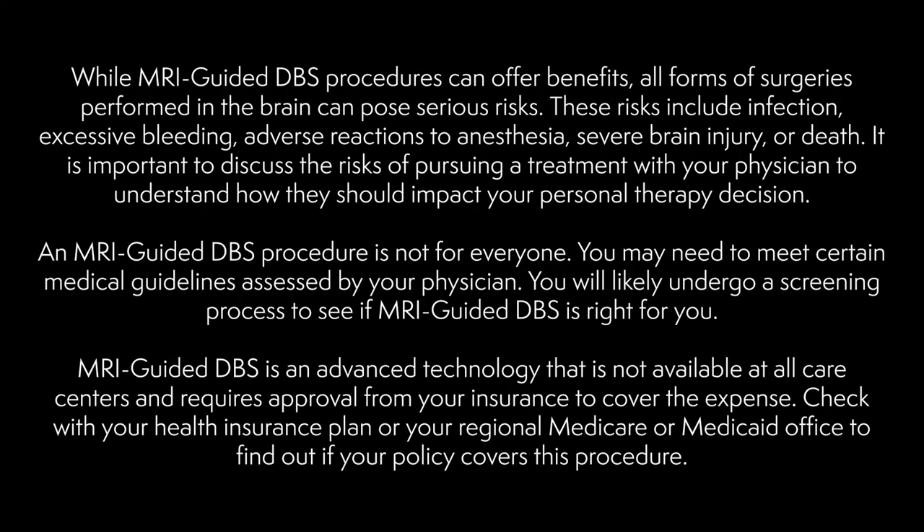While MRI-guided DBS procedures can offer benefits, all forms of surgeries performed in the brain can pose serious risks. These risks include infection, excessive bleeding, adverse reactions to anesthesia, severe brain injury, or death. It is important to discuss the risks of pursuing a treatment with your physician to understand how they should impact your personal therapy decision. An MRI-guided DBS procedure is not for everyone; you may need to meet certain medical guidelines assessed by your physician, and you will likely undergo a screening process. MRI-guided DBS is an advanced technology not available at all care centers and requires insurance approval. Check with your health insurance plan or your regional Medicare or Medicaid office to find out if your policy covers this procedure.